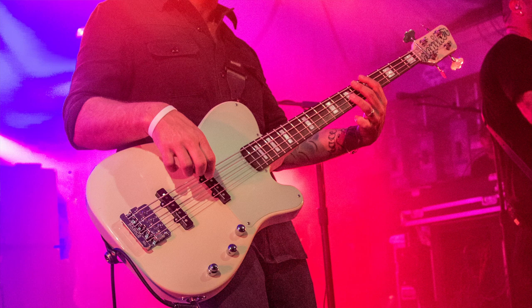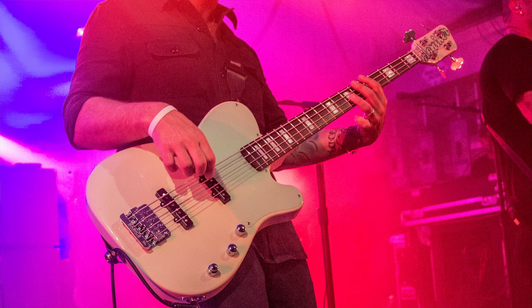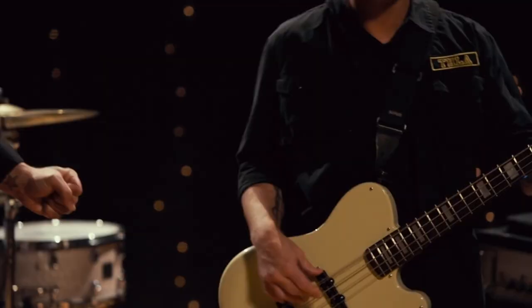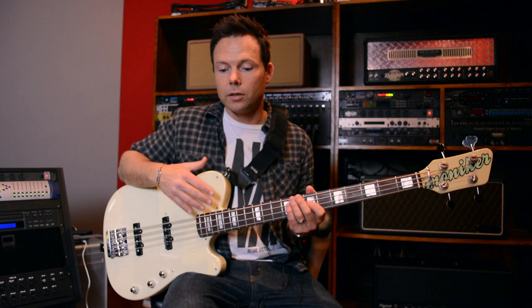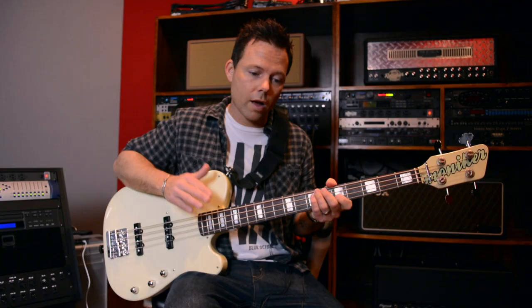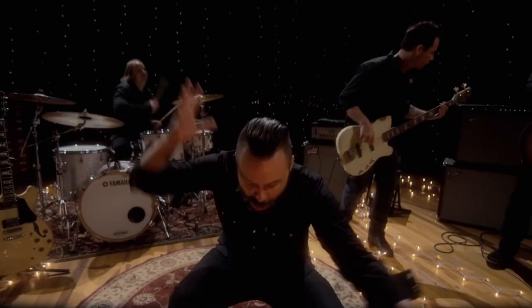This is my Moniker bass. It's a Tele-shaped body which is similar to the old GNL ASAP bass, which I'm a big fan of that style. From day one with the guys, we co-designed it — I consulted with them every step of the way as far as electronics, dimensions, tuners, everything — and they were absolutely awesome to work with. Super easy, great guys, very very cool from day one.